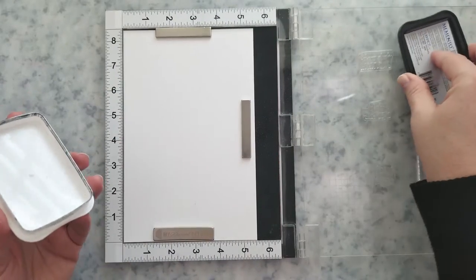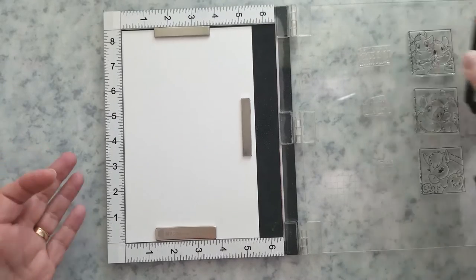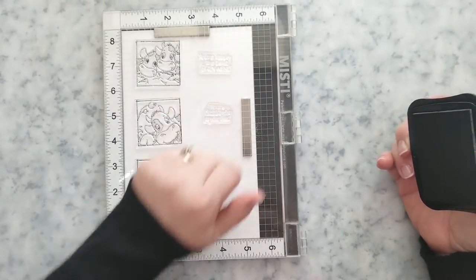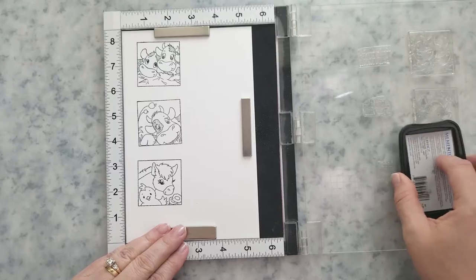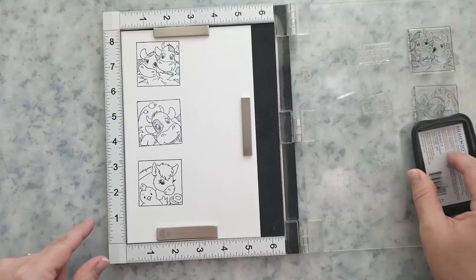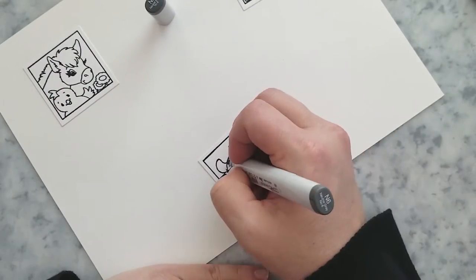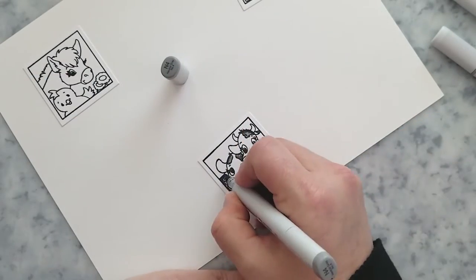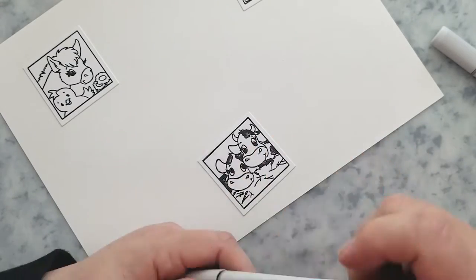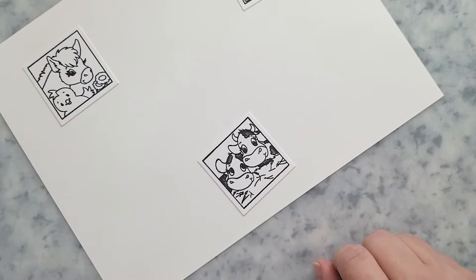I'm going to get started by stamping the images using Tuxedo Black ink onto 80-pound smooth cardstock. I'll be doing some coloring with my Copic markers after I stamp the images. I went ahead and fussy cut these out — you can also use a square die if you have one. Then I temporarily attach them to a piece of inexpensive cardstock because they are smaller; it just makes it easier to color them, plus I like having that extra room for swatching colors or cleaning off marker nibs.